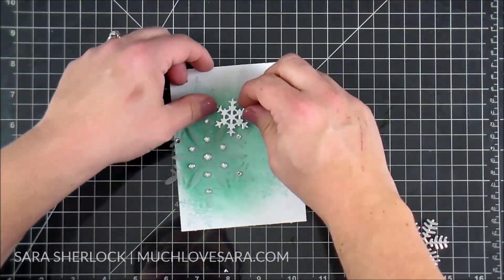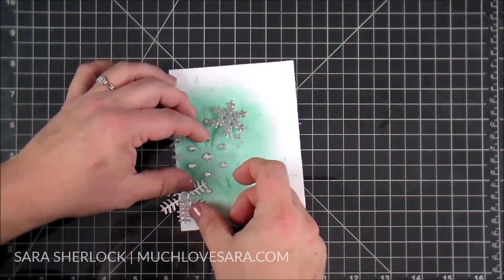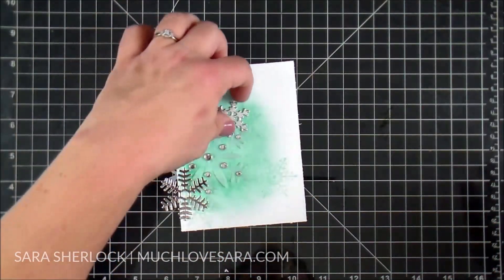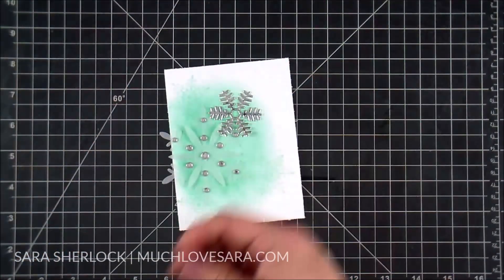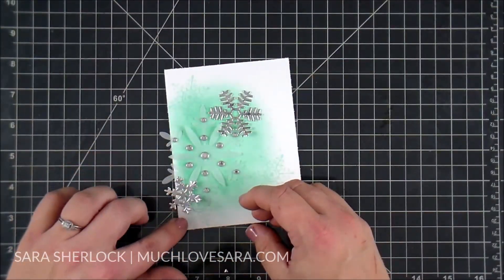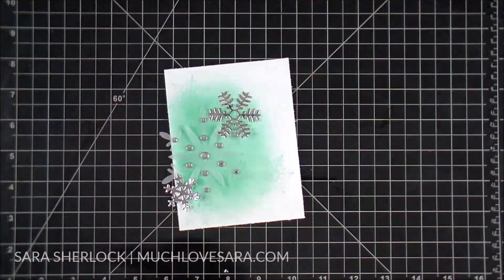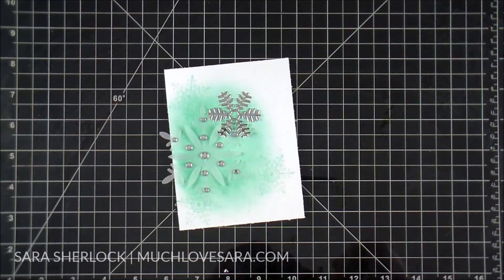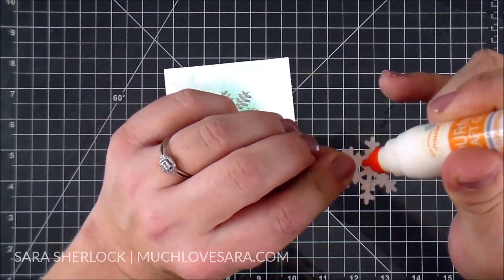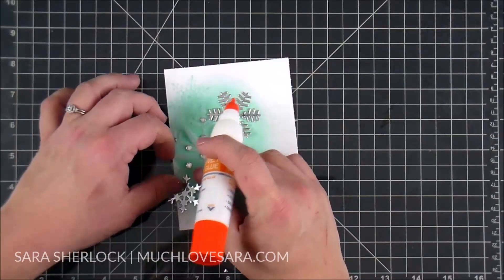Now that I have all the gems in place, I'm placing my mirror snowflakes kind of where I want them. I like to kind of space everything out before I actually adhere it down - that gives me an idea of visually what it's going to look like. Then I'm going to use a little bit more of that liquid adhesive and just dab it on the back of each of these snowflakes so that the adhesive is hidden.